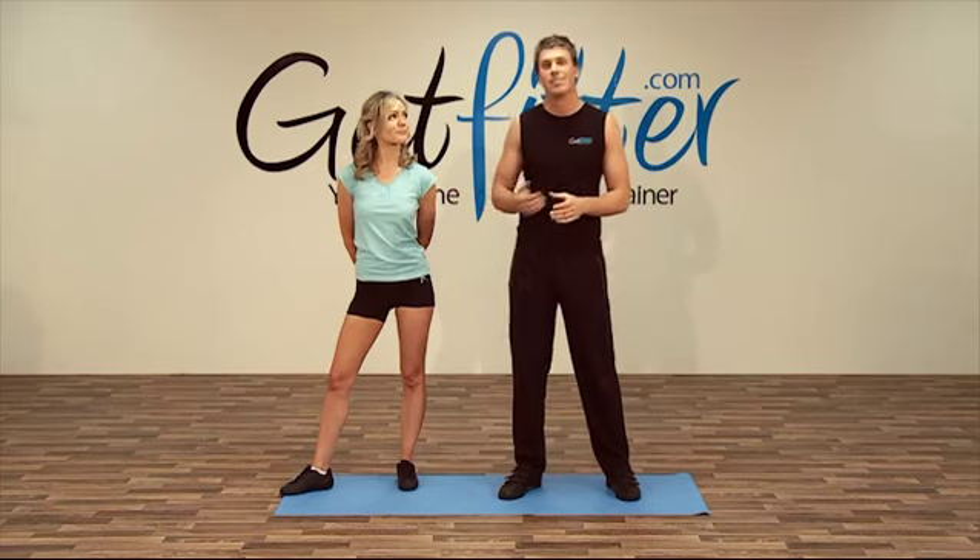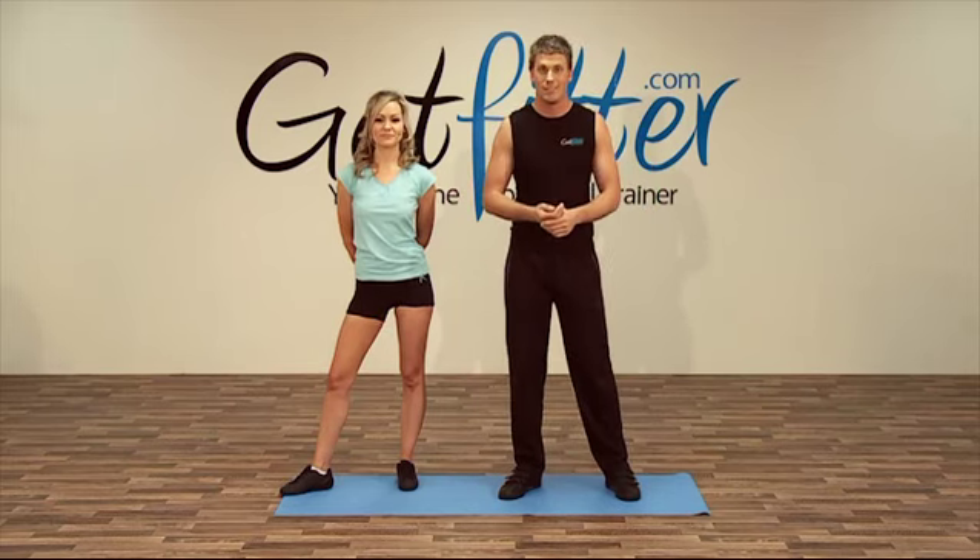Welcome to the stretching section. I'm just going to take you through some key stretches with Susie — we recommend you do these at the end of each and every session. I'm just going to stretch the hamstrings to start off with.